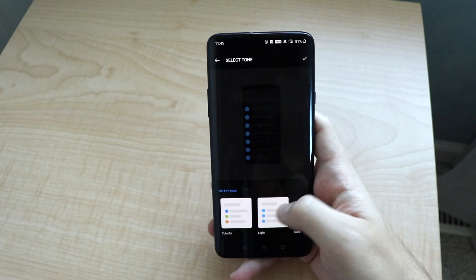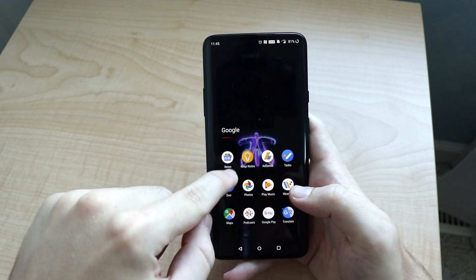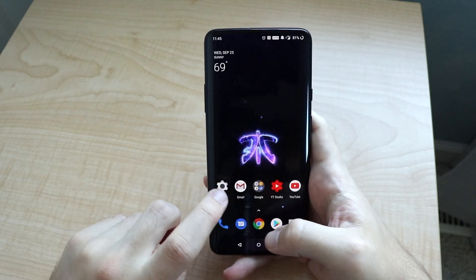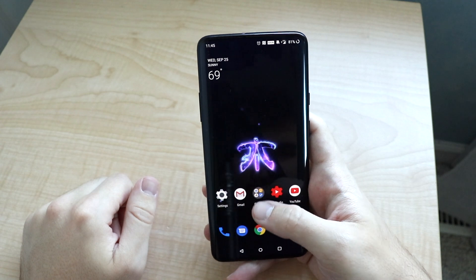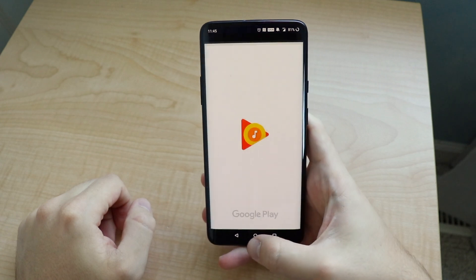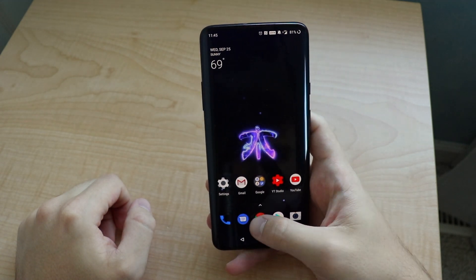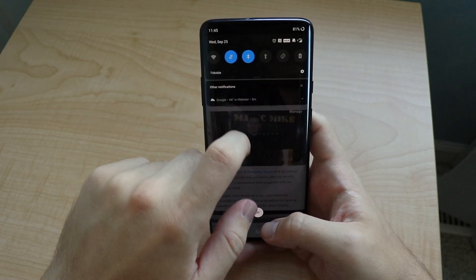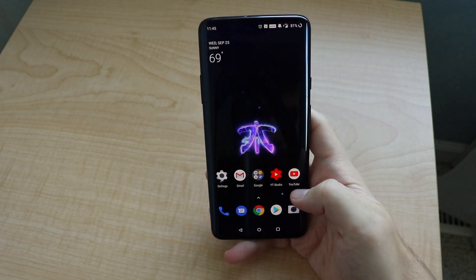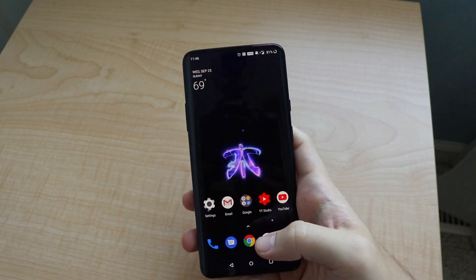Dark mode is system-wide, so you're getting it throughout the whole system and throughout Google apps. There are some apps that have yet to come, like Gmail. KeepNotes is definitely in dark mode. There are a couple apps that still have to switch to dark mode, but Chrome, for example, is in dark mode which is great. It's probably going to be a little better on battery — conserving battery, obviously, since it's an AMOLED display.